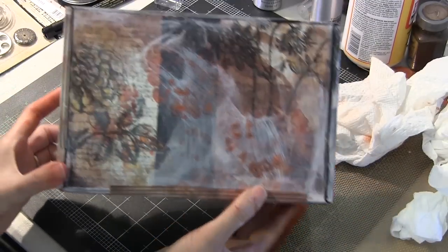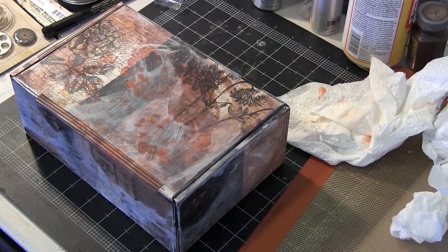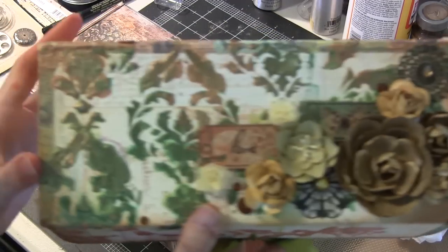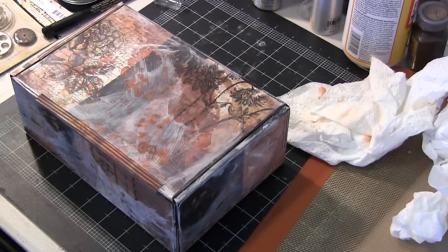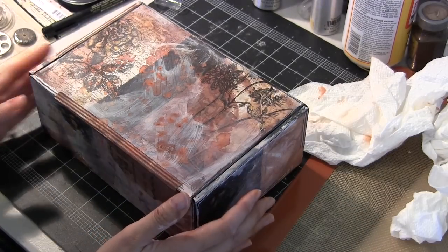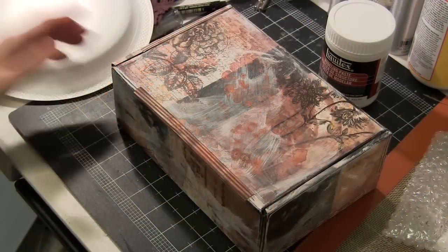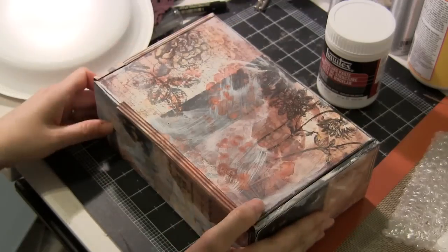Once I finish showing you what it looks like at this stage, I'm going to interject and show you what it looks like when you use acrylic paint. Here's another box that uses the same technique with shaving cream and a damask stencil and Lumiere acrylic paints, which we received in a Scraps of Darkness kit last month or the month before. I love the Lumiere paints.